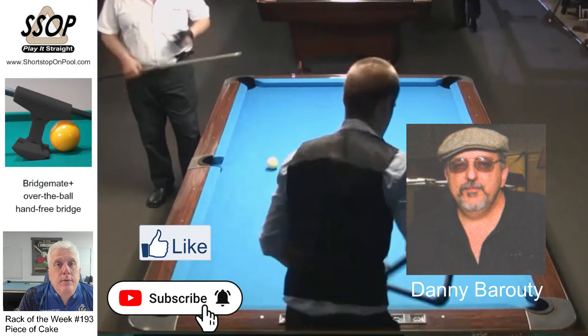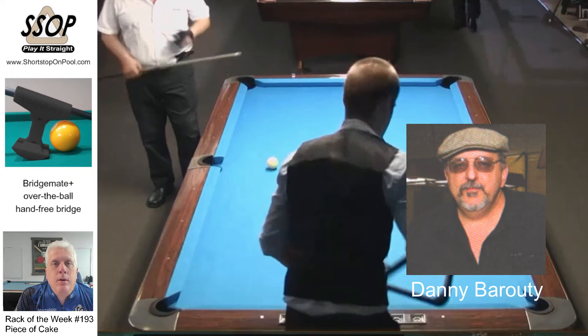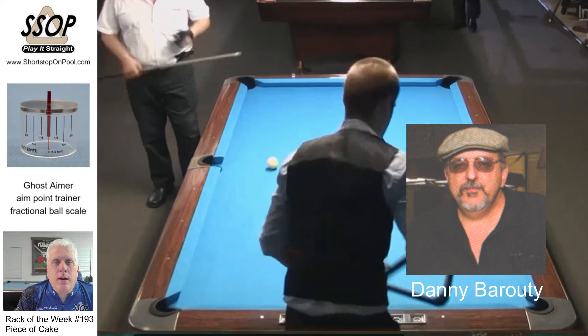This is Danny Baruti. He is a well-liked figure in the straight pool scene and a member of the straight pool hall of fame. You'll always be able to recognize him because he's wearing his signature hat.